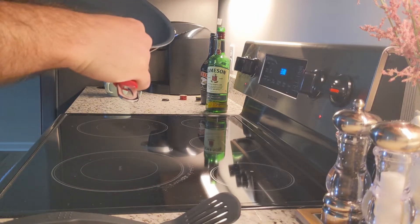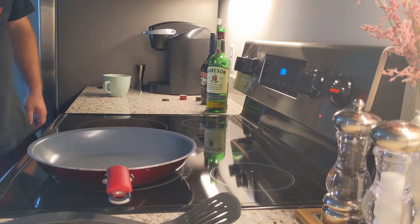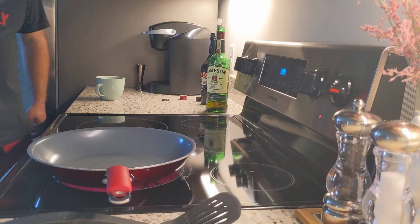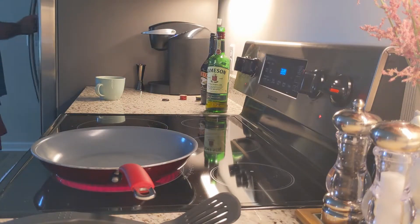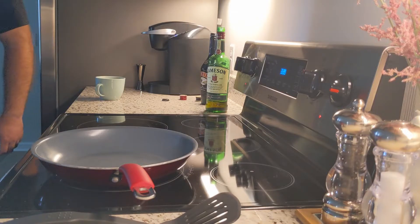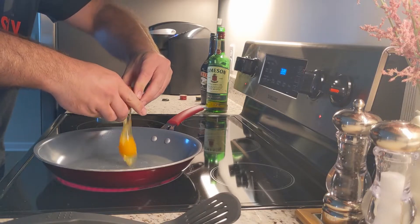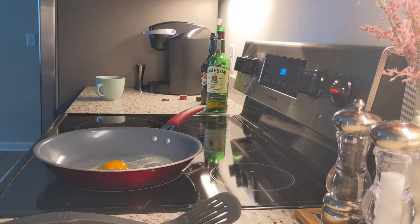Yeah, this isn't something super difficult by any means. The hardest part is the eggs, which is the whole thing, but you get my drift. So once your butter starts to bubble, that's when you're going to want to drop an egg in. So far so bad — there we go. Get that egg going.